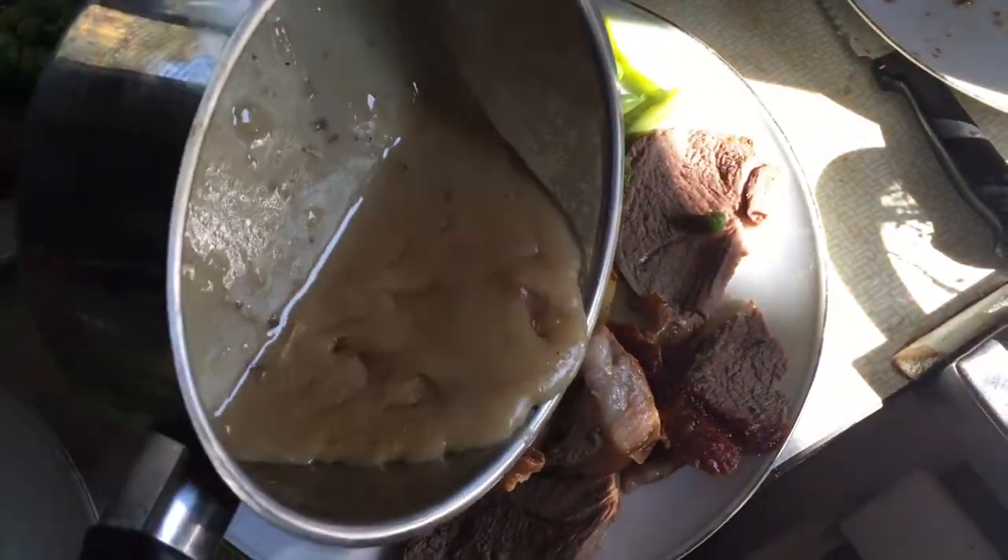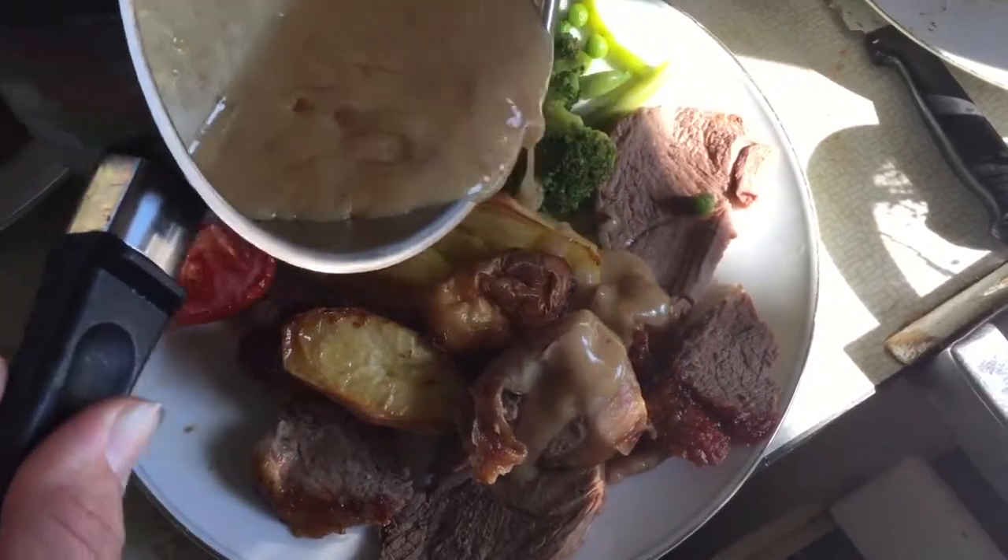Then you can pour your gravy onto your roast. It really is tasty and I love to have lots of it on mine.